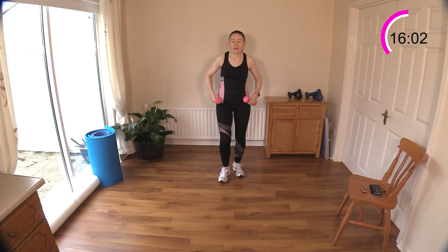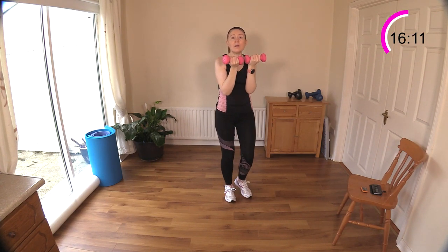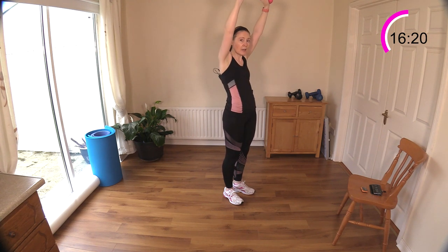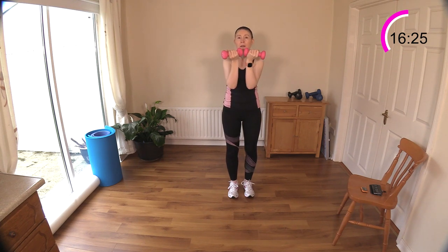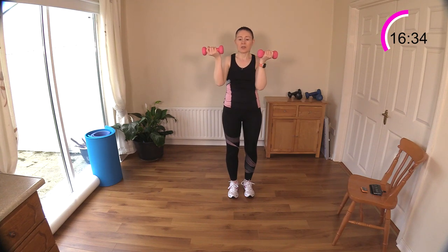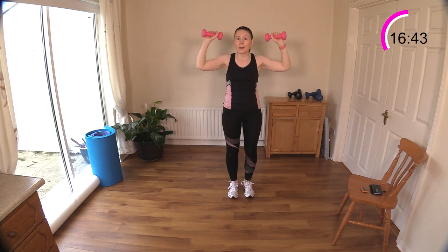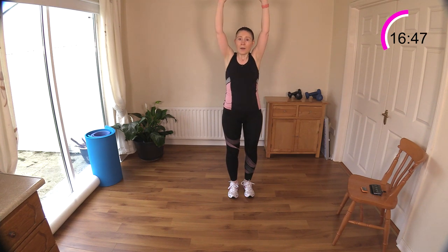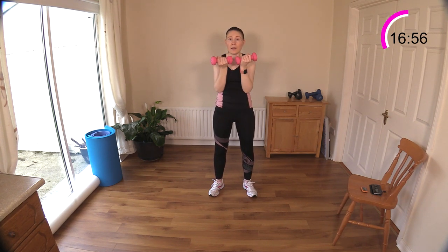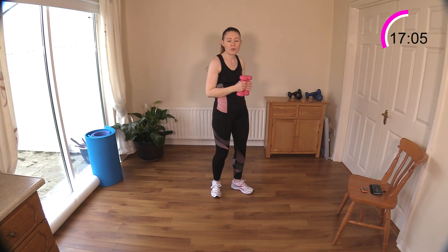Now we're just going to rotate our palms towards our face, then turn them, and then up to the ceiling. Palms facing your face, rotate and up — right up to the ceiling. This is a press with rotation — something you may not think about doing by yourself. You might just stick to a regular shoulder press, but here we're adding that light rotation, just adding an extra dimension to the exercise. Open your legs for a wide stance for balance, engage your tummy muscles to keep your back nice and straight. You can really feel a bit of work in the shoulders.